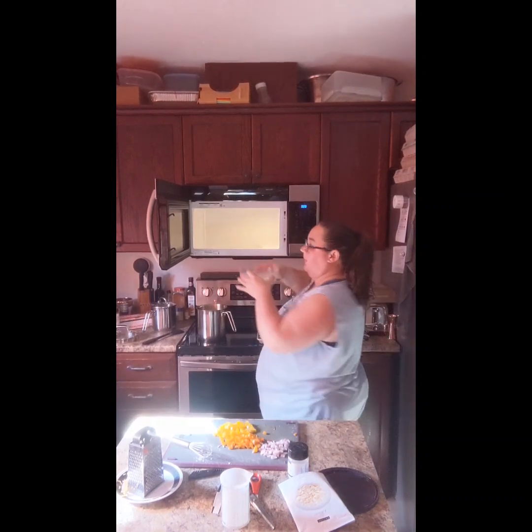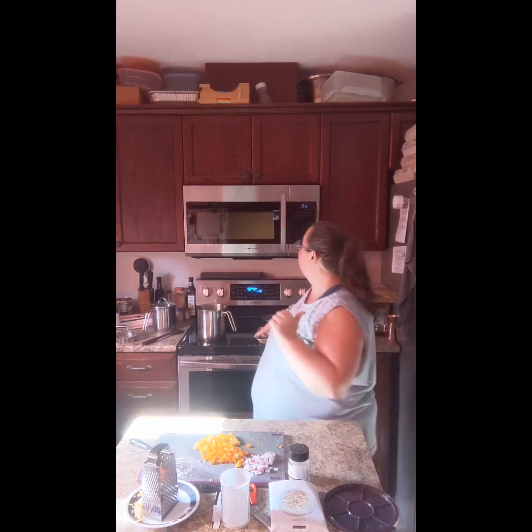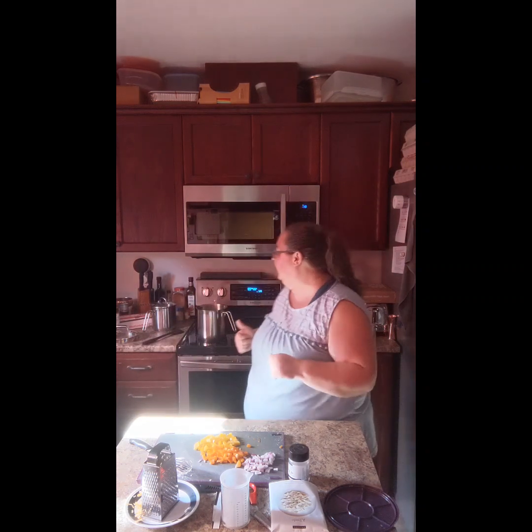If you check the sodium between the Epicure alfredo and one you'd get at a restaurant or grocery store, you'll notice a huge difference in sodium level. If that's something you need to watch for your family, definitely check it out — it's a healthier version. I've got it cooking in our four-cup bowl, which also comes with a handy lid, so leftovers can go straight into the fridge without needing an extra plastic container.